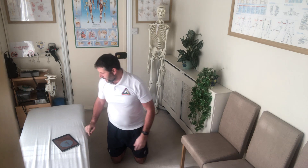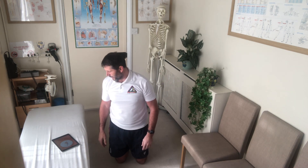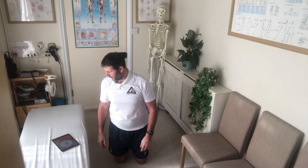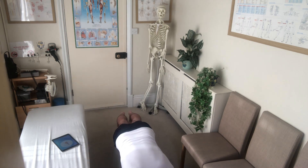Okay. Next up: crunches. Still breathing — not going to do crunches, so we're going to have another plank. There we go. Back straight, bottom down, pull your stomach in and breathe.